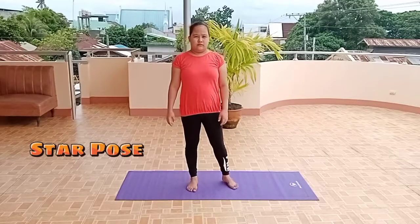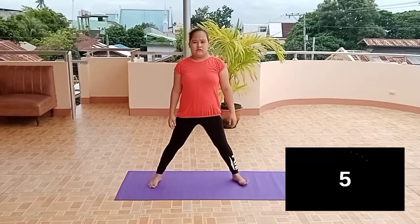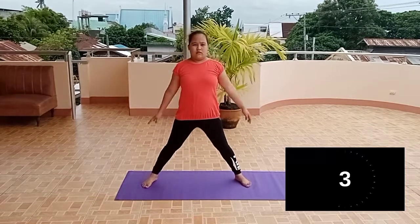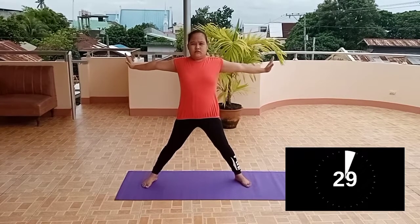Let's start with Star Pose. Stand up straight and spread feet wide apart. Extend your arms sideways at shoulder height, parallel to shoulders, palms facing forward.